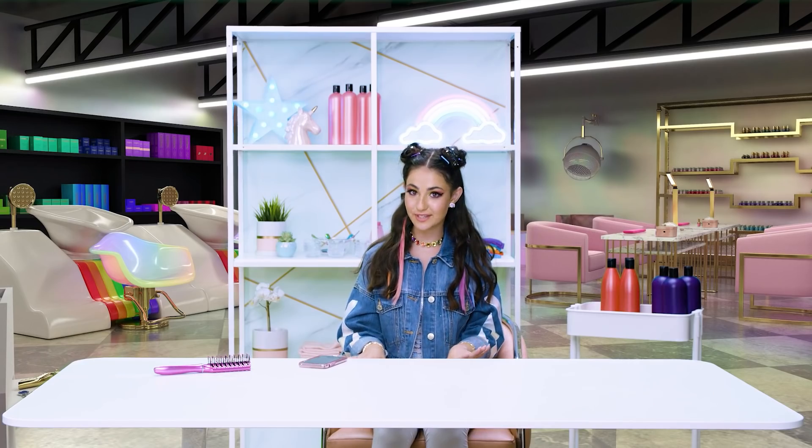Rainbow hair check! I'm going to show you guys how to get this look, too. This is your exclusive rainbow hair tutorial.